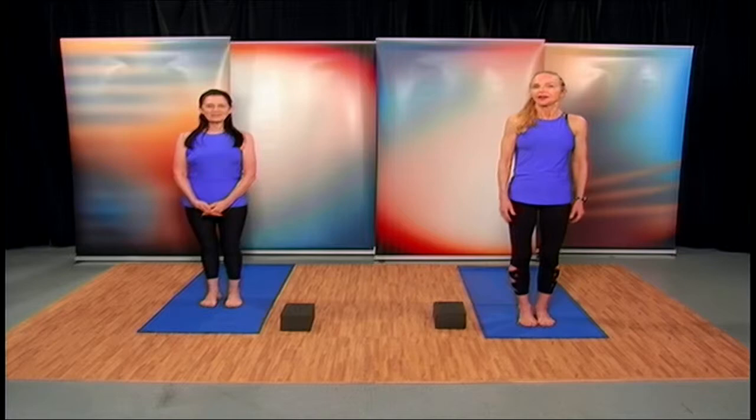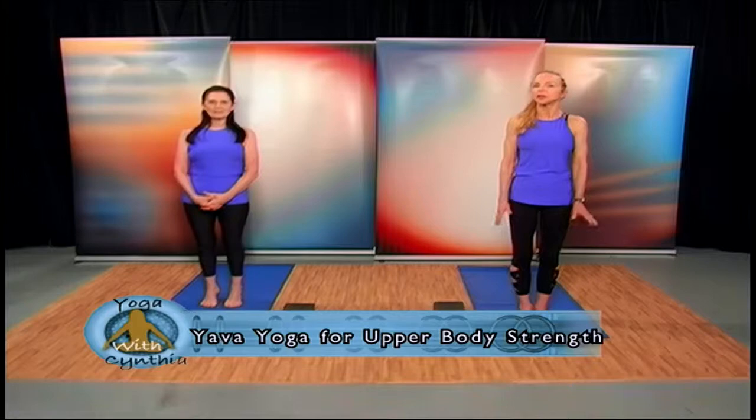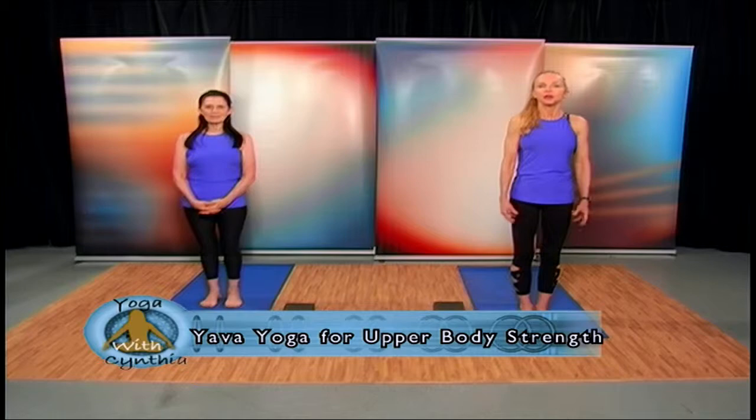There is sometimes a confusion that yoga is more about flexibility, but you can improve your body definition and overall strength, and yoga can be a blend of everything. Today, we're going to focus and concentrate so that you understand the value that yoga has for promoting upper body strength.